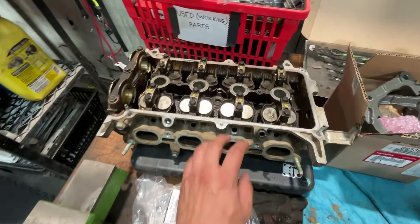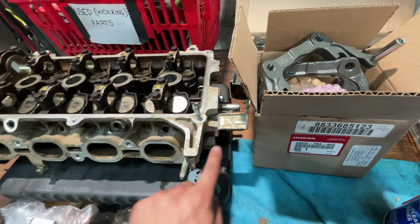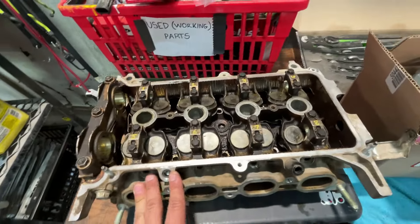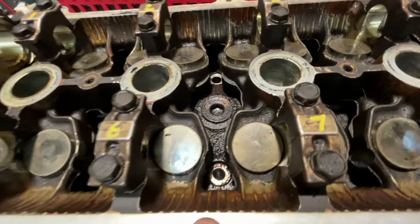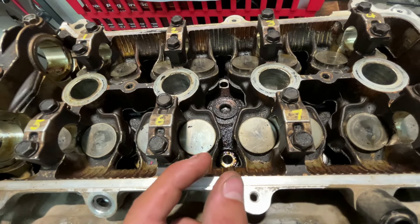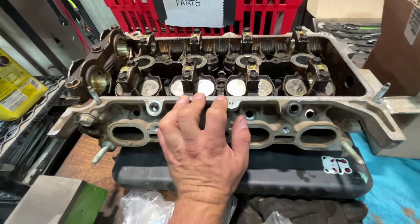I brought the head to work just so I could work on it a little more. I took off literally all the sensors that might possibly get broken when they go to machine it, and looked it over so I can get ready to take it over there. And look at the layer of grime — that's like a literal layer of grime from where the washers were sitting. That's disgusting. So this thing definitely needs to be cleaned and machined.